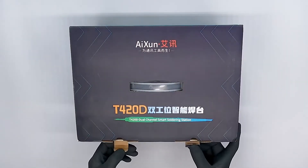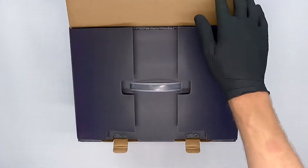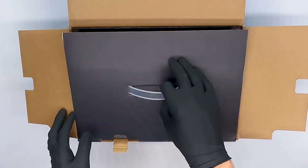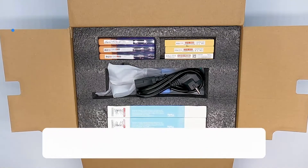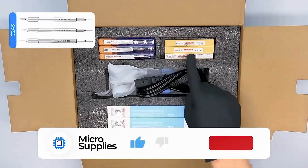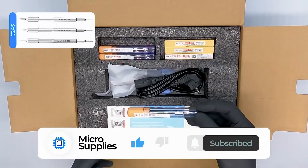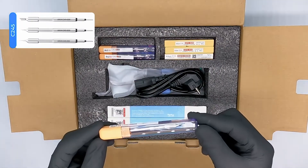Let's begin with the JC Eichsen T420D and open up the box. As you can see, everything is neatly packed with enough foam for shipping. The box is built up out of three layers. At the first layer we have a total of six soldering tips for the soldering pens. There are three different soldering pens included with this soldering station.